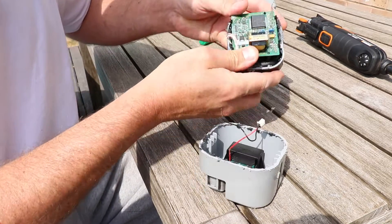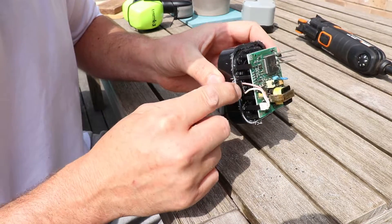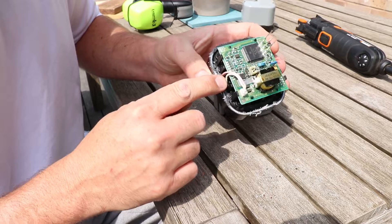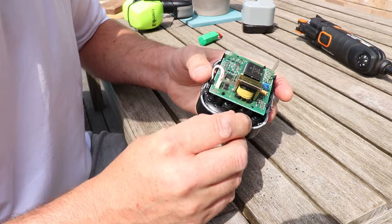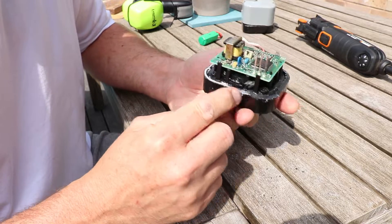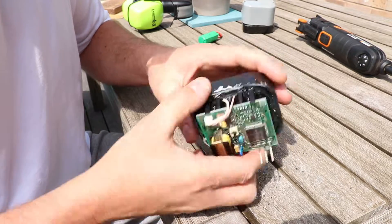Flip it back together and we'll just check. The only wires that we could have cut opening it up are these two to the sounder. And we've missed those — that's fine. You can just clean this up with a Stanley knife afterwards to remove these slightly melted bits off the edge, and then glue it back together.